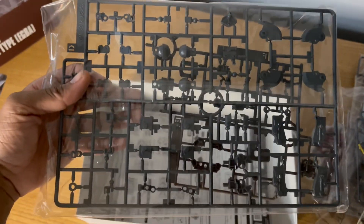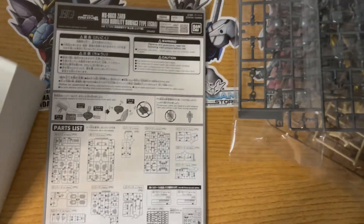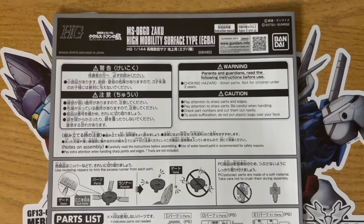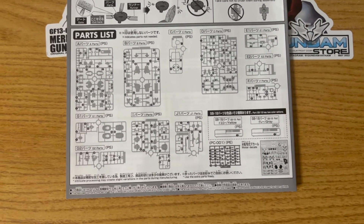As a past Master Grade, you would have either had that thing in all black or all yellow — it would not have been both. So let's go ahead and get on to the manual here. With this being a P. Bandai exclusive kit, I just want to point out everything here. It was from P. Bandai, by the way.